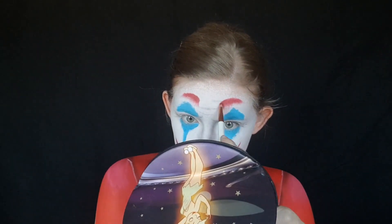My favourite part - the teeny tiny little red eyebrows. And now you are done and you can go spray your hair green and terrorise Gotham City.